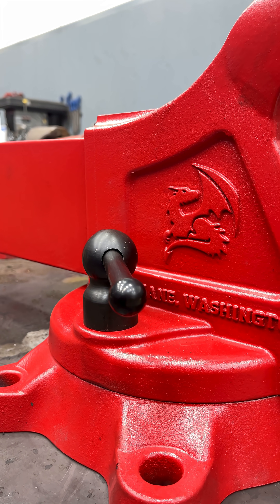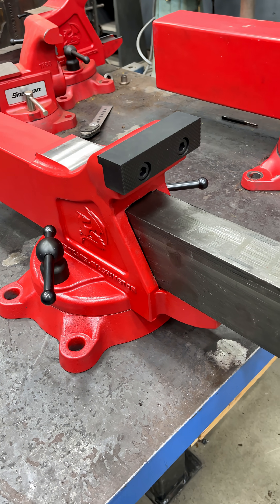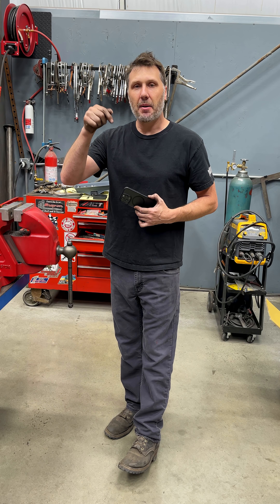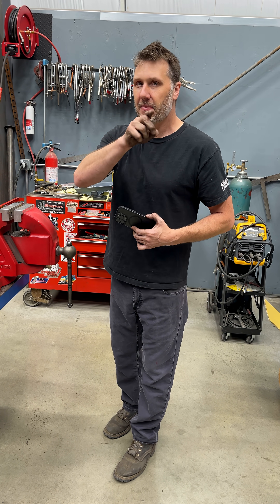So the winner of day five — I just have to give it to the hardtail 510. It's just a much better design overall. The Fireball now leads with a five to zero score in this little comparison test. Leave me a comment down below what you'd like to see tomorrow tested for day number six.